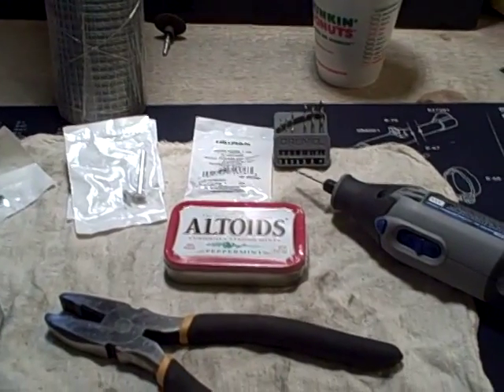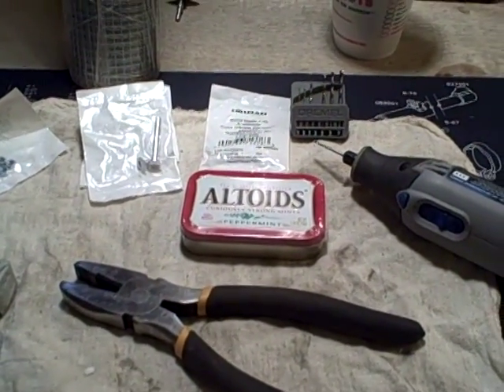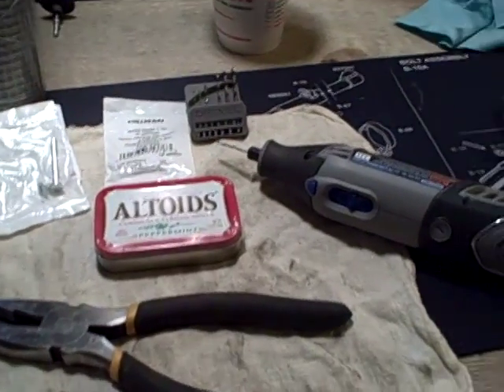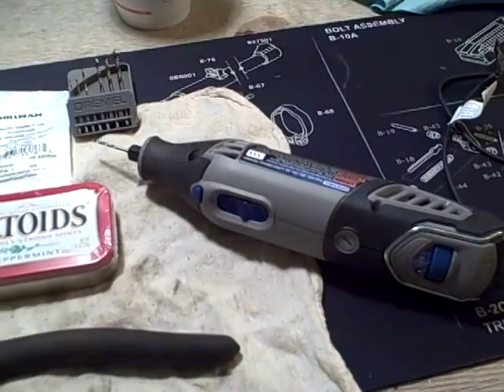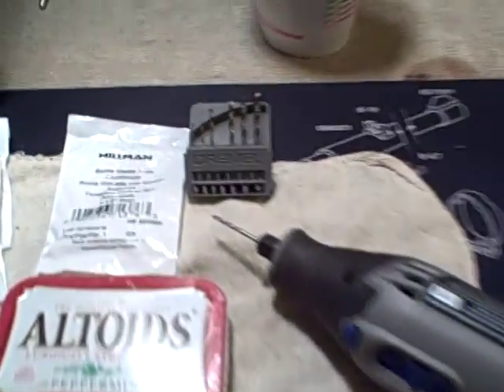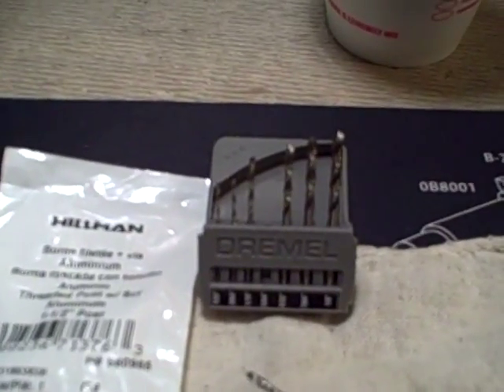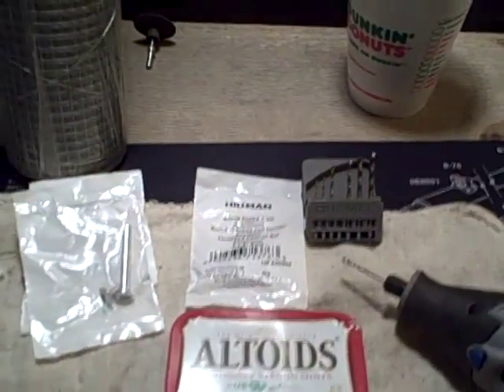First off, I'll just go through the supplies that I think I'm going to need. I don't think I'll need anything more than this, but we'll see. I've got a Dremel — I think the 4000 — and I'll be using drill bits 5/64ths and 7/64ths.